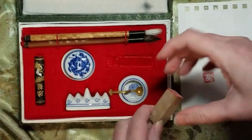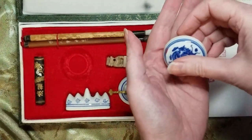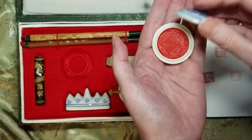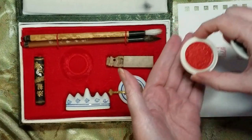So that's one half of this procedure. The other half is this thing right here, and what this is is red ink. And this is used for making the impression.